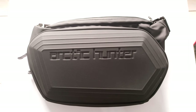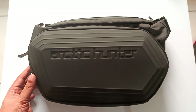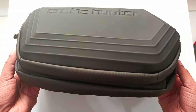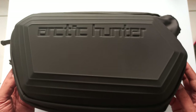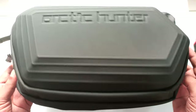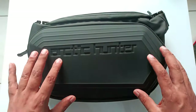Hi everyone, normally I don't do this kind of review, and I have a lot of bags, but this bag is very unique and I was thinking it's not fair if I will not make a review for it. This is a very nice, unique bag. The brand name is Arctic Hunter travel bag — the best budget travel bag.